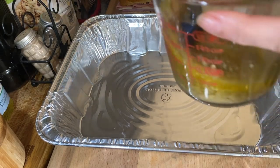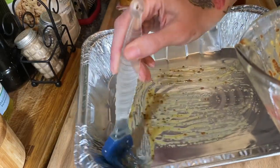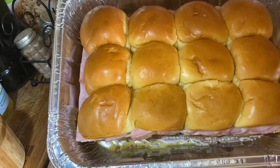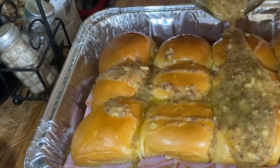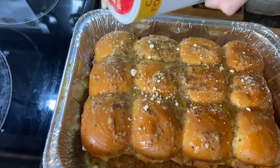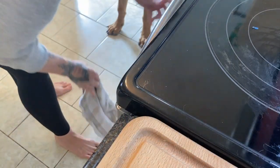Once everything is on there, go ahead and pop your lid on and throw it into a dish. For me I have an aluminum pan from Costco — 30 for $6.99, an awesome deal — and I brush a little bit of butter on the bottom. Set your sandwiches right in there, then pour that butter mixture right over top and smooth it out a little bit with your silicone brush. I'm going to shake a very small amount of parmesan cheese right over top. Cover them before you put them in the oven, otherwise they will burn fairly quickly. At the end I did take the cover off and let them sit for about another two minutes uncovered.